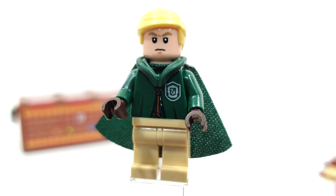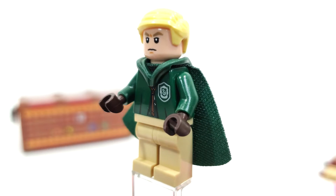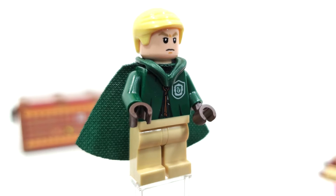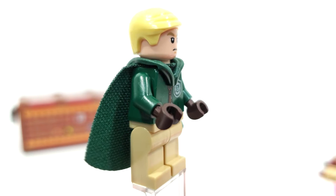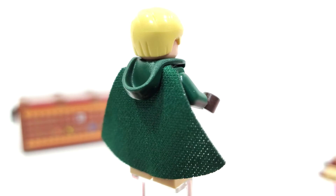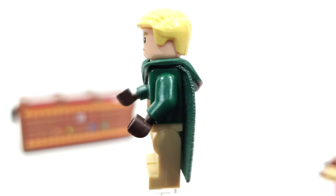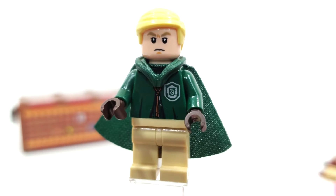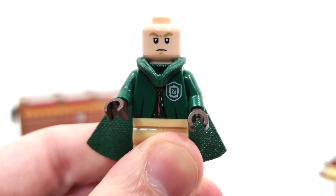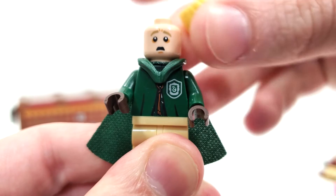Draco looks exceptionally well here as well. The torso piece comes in just like Harry from that 2018 set. You also get the hood piece, which we've actually seen in dark green before on Green Arrow — it's really nice to see it return. The facial expression is brand new for 2023 and works very, very well. I still have to complain that the hair piece is yellow and not tan though. You get a worried face from the back side.